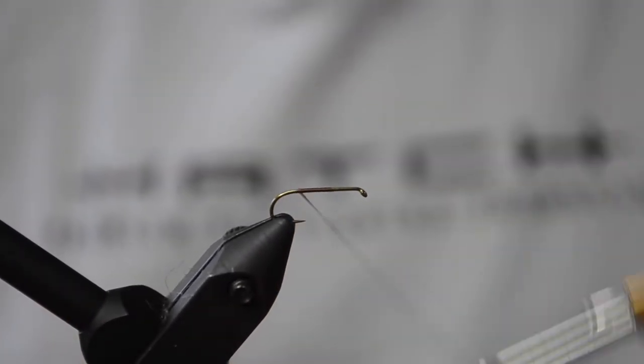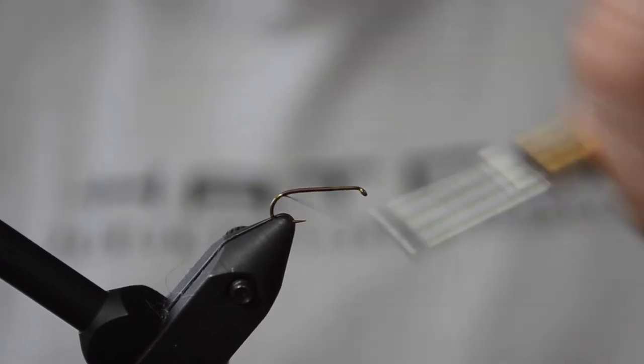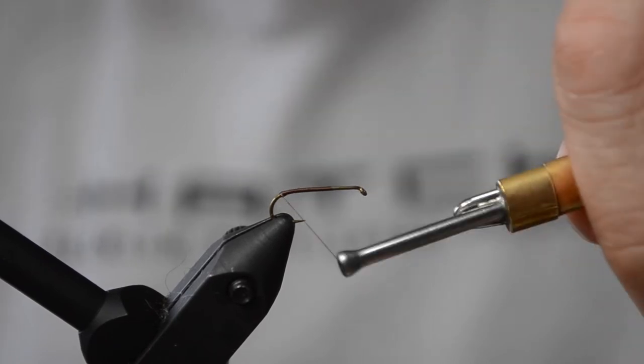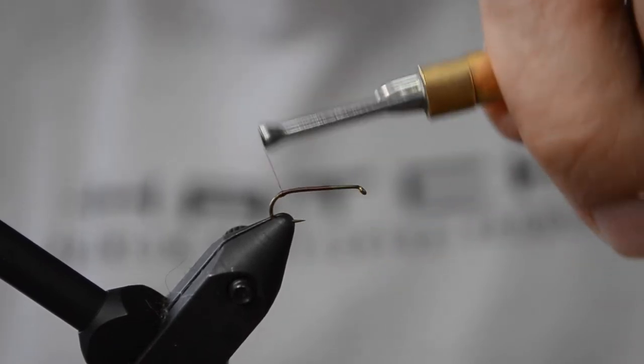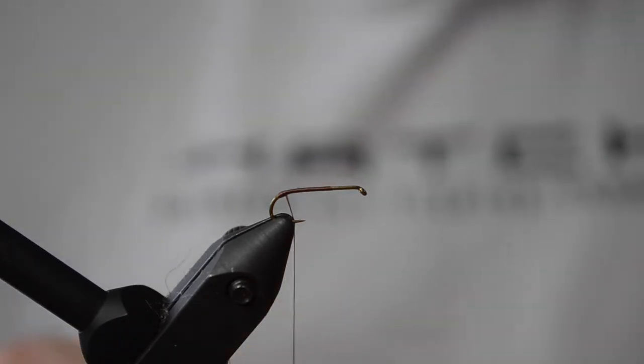I'm going to tie a hackle wing spinner. Catch a thread on the hook. Bring the thread to the back and create a little thread bump. It's just going to make it easier for splitting your microfibers, keeping them separated.